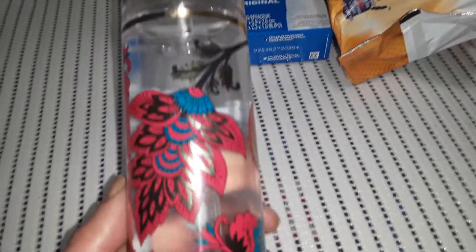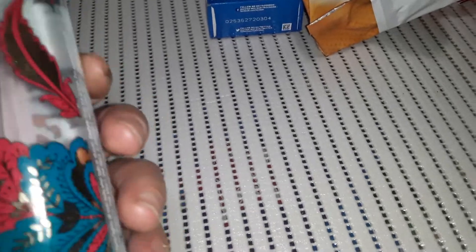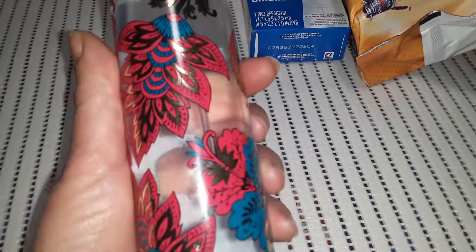That bottle would be pretty afterwards — maybe putting some little fairy lights in it and displaying it on this angle without showing the writing side. That might look nice on a shelf somewhere. Pretty bottle.